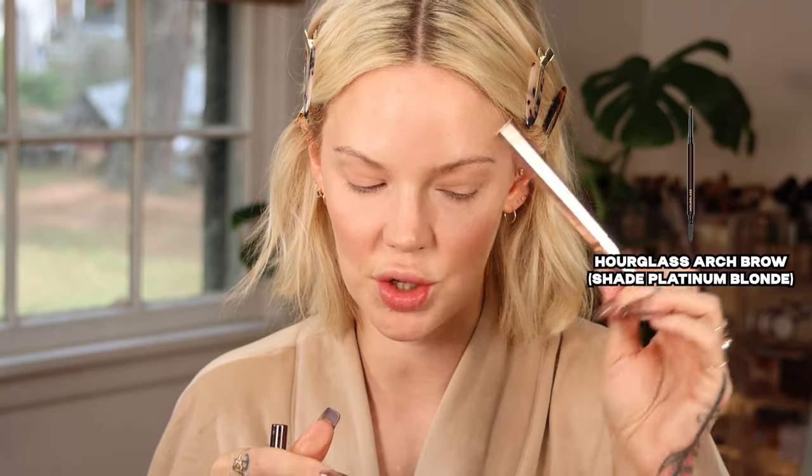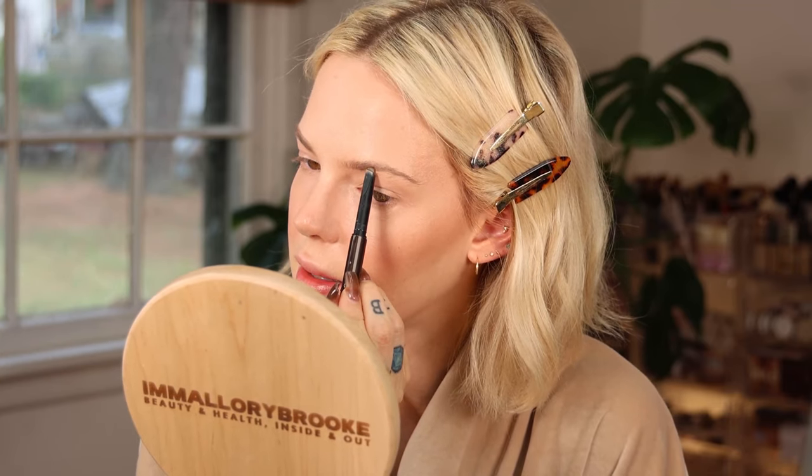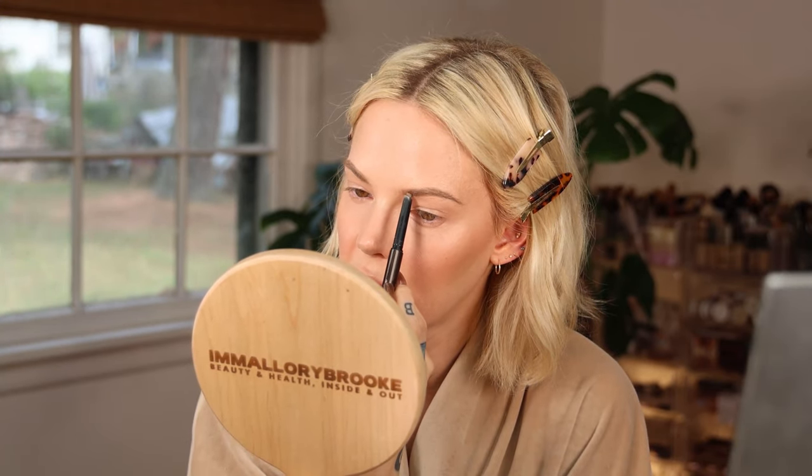For brows, I'm using the Hourglass Arch Brow in Platinum Blonde since Patrick Ta doesn't make a brow pencil. But I do have his gel, which is very strong hold so a little goes a long way. I won't apply too much pencil since the gel will really brush up the brow hairs — you don't want to highlight gaps. I'm almost out of this brow pencil; these Hourglass pencils last so long. I've been re-purchasing this one for close to 10 years. No other brow pencil matches my brow hairs more than Platinum Blonde.